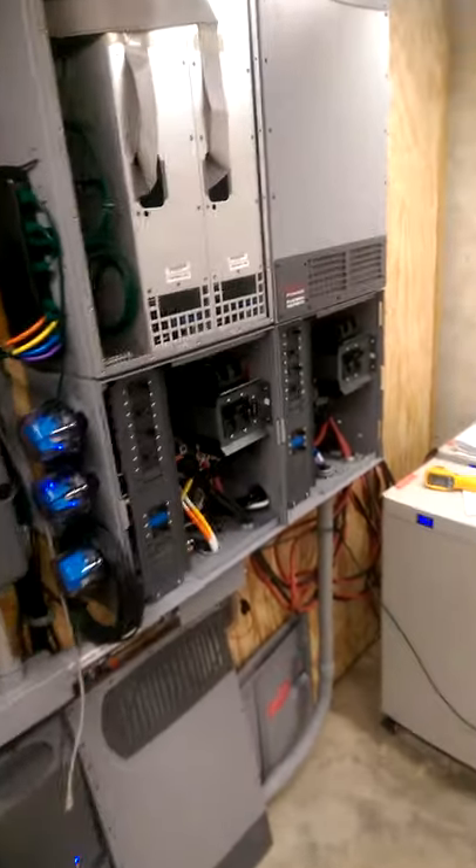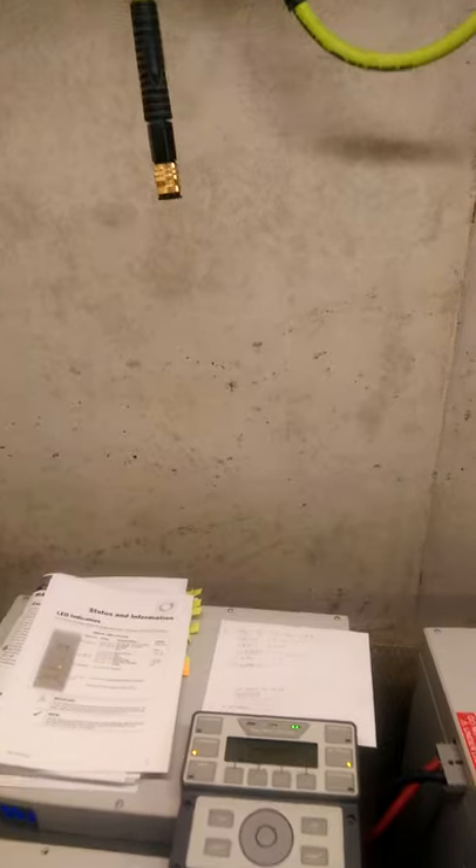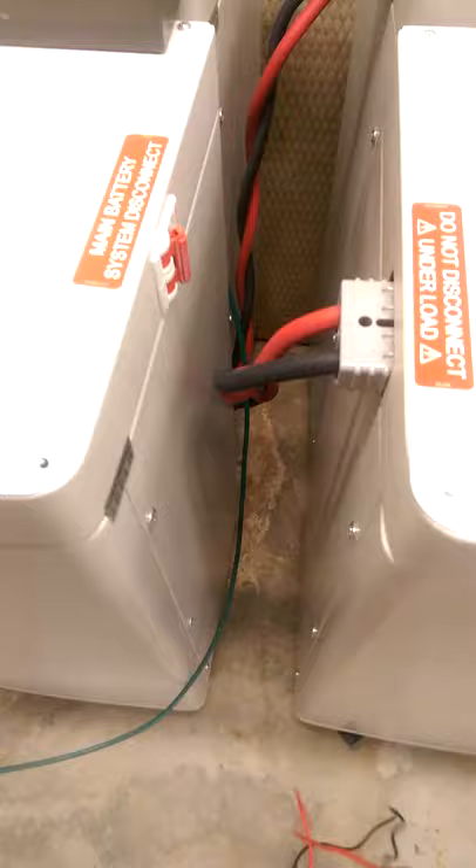The problem we're having is if I take a clamp meter and put it on the wire, you can see the batteries are not charging in a balanced way. On this battery we're getting thirty-seven and a half amps, and on this one we're getting seventy-six — twice as much.